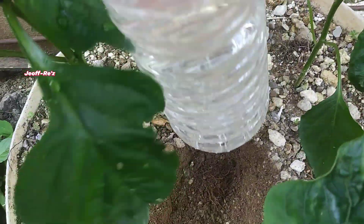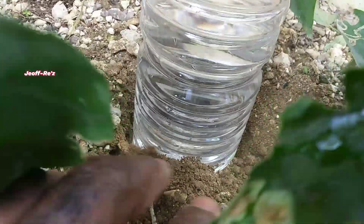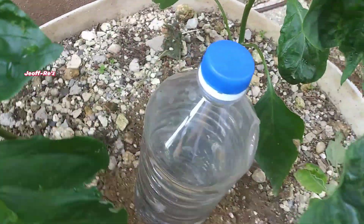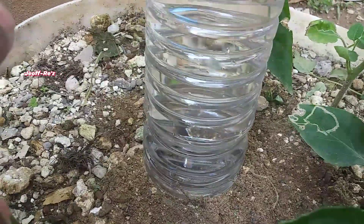Watch closely as I place the bottle in the hole that has been prepared. I will now go ahead and put some soil around the bottle to keep it in place. Just watch as the ripples start coming up.